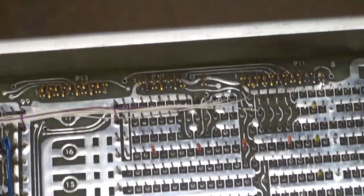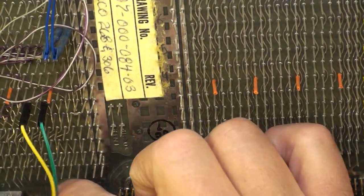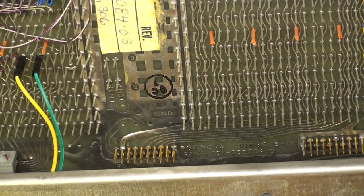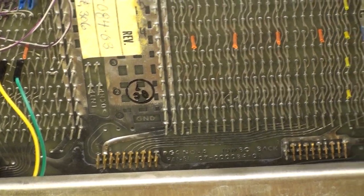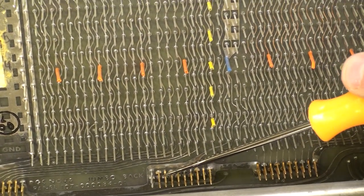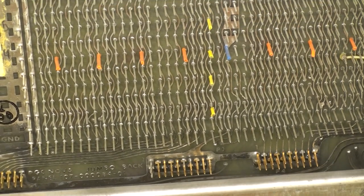We have the same types of connectors down at the bottom - let's have a look at those. Yep, same things right down here at the bottom. This looks like a 20-pin and this one also looks like a 20-pin. Yep, these are all 20 pins.